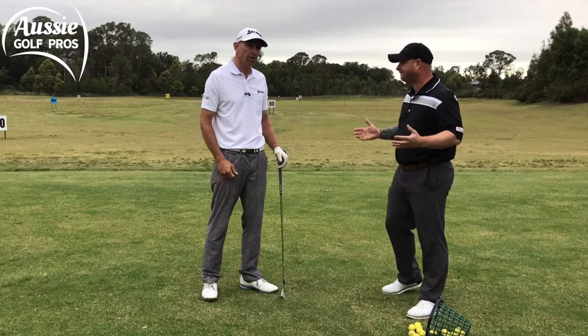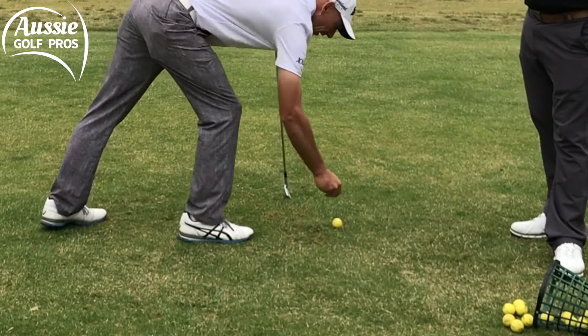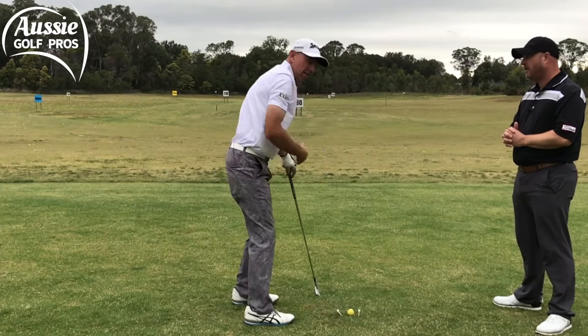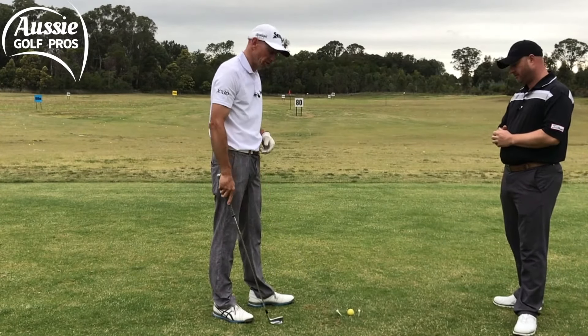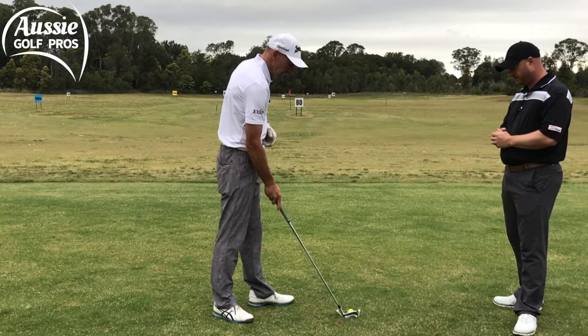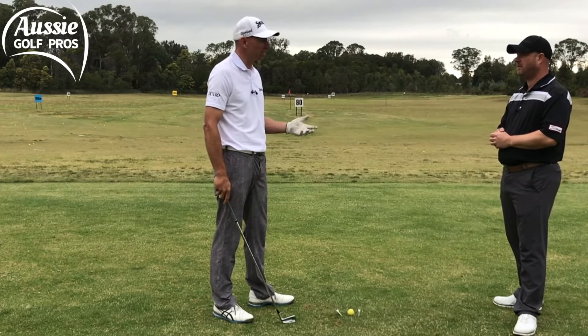So how do we improve it? We're going to use a couple of tees for a drill. Put the ball down and get these tees nice and close. If you were to toe the ball, you'd hit this inside tee. I've got it on a bit of an angle — that's just to allow for the shape of the club, the hosel. I want to get that club between those tees — a bit of a gate drill.